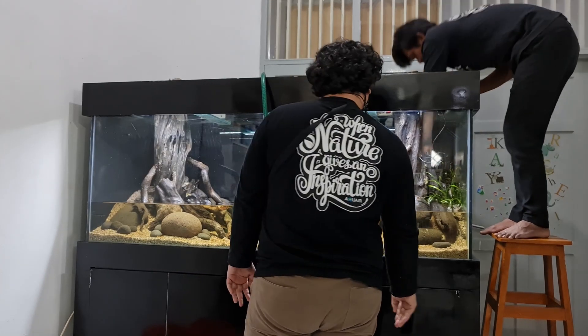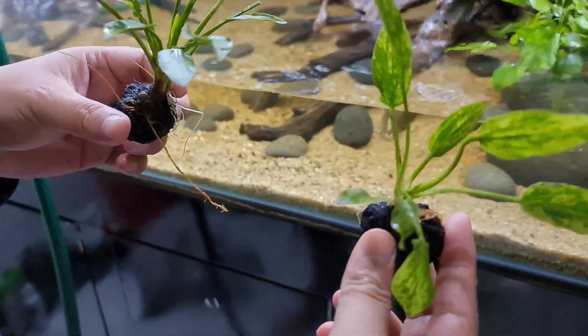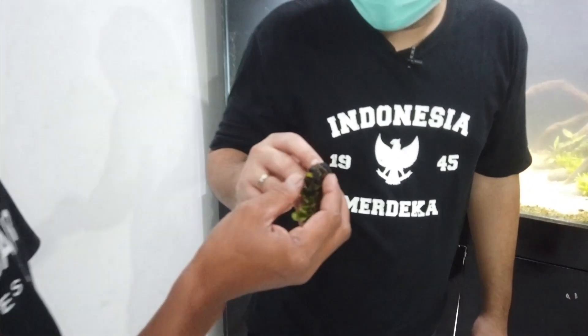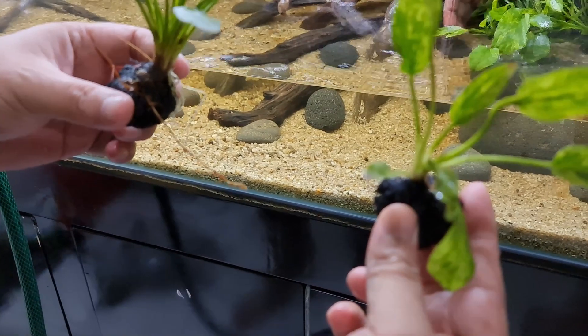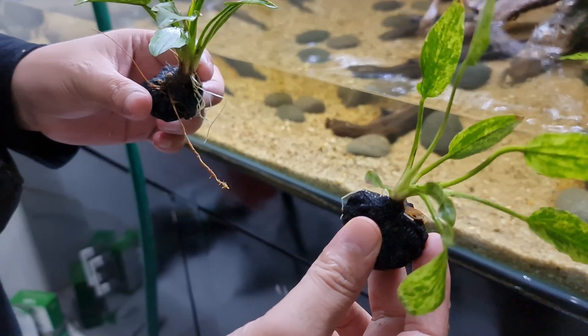Jadi ini sudah diplanting. Tadi pakai sistem apa — yang pakai biji di bawahnya itu? Ini wabi kusa namanya. Jadi wabi kusa ini adalah teknik untuk menanam dalam aquascape. Itu dengan cara kita bikin semacam kayak konde-kondean. Pakai stocking bisa, pakai kaos apapun bisa.